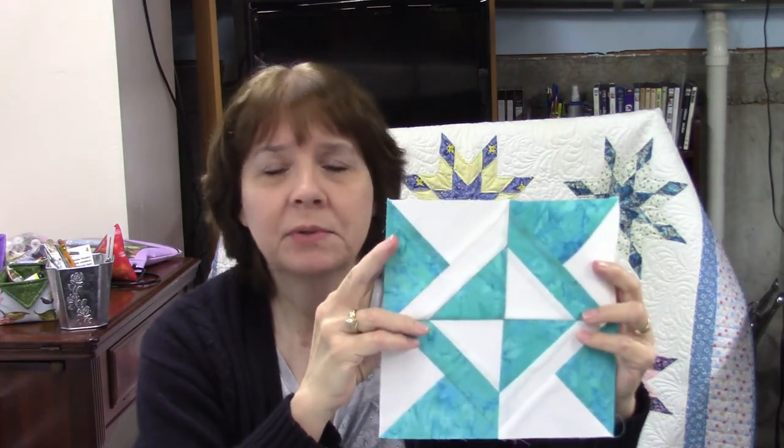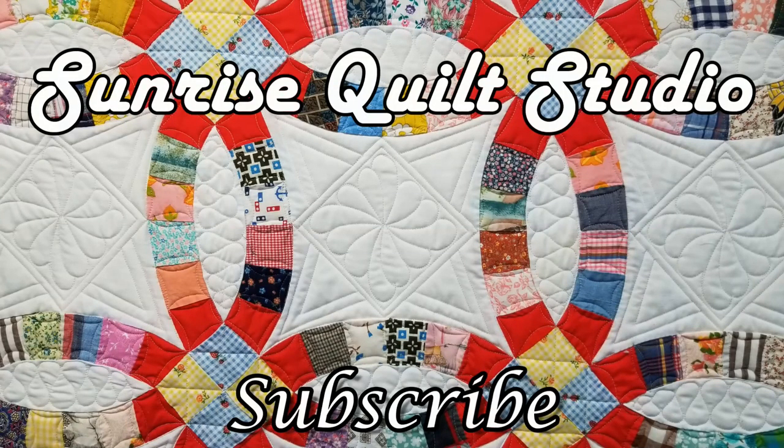I hope you enjoyed this video on the Four Corner Puzzle block — this one was a little bit of a challenge but wasn't too bad, so I hope you'll give it a try. You can find the written instructions on my blog — there's a link in the description box to download the PDF. If you like this video, please click the like button, subscribe if you haven't already, and click the notification bell so you'll be notified when the next video comes up. I hope you're all staying safe and healthy — I'll see you in the next video. Thanks for watching!